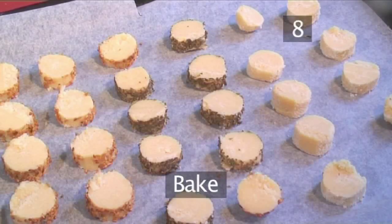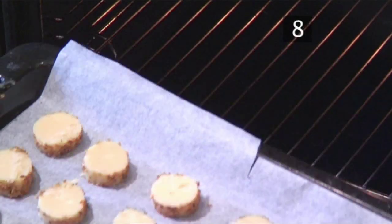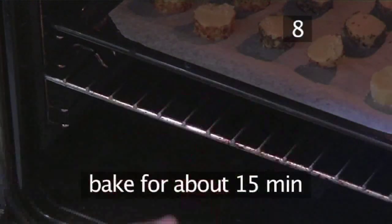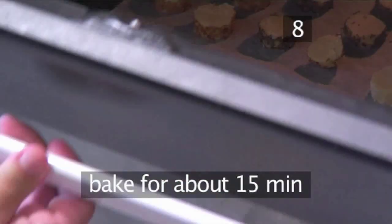Step 8. Bake. Place the tray of biscuits into the already hot oven. Let them bake for about 15 minutes or until they are a lovely golden brown.